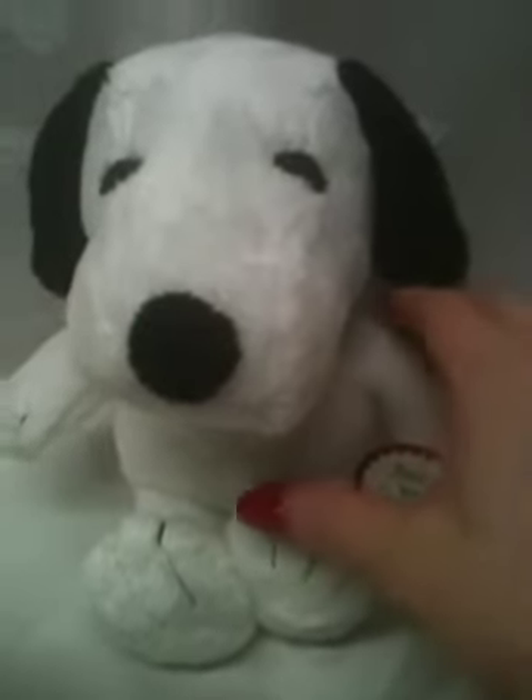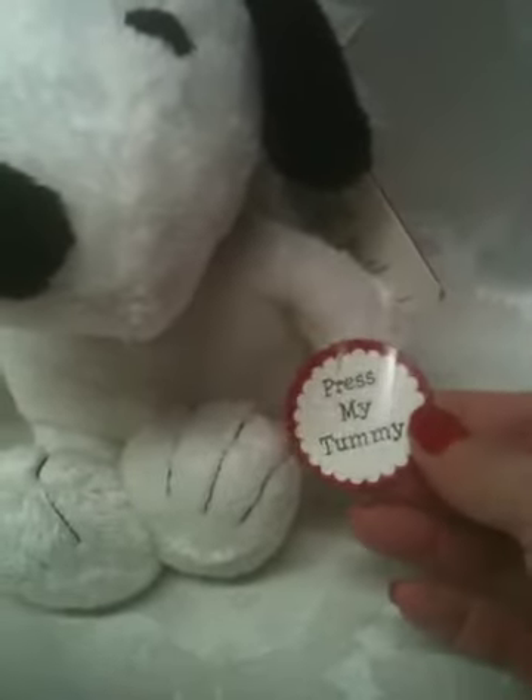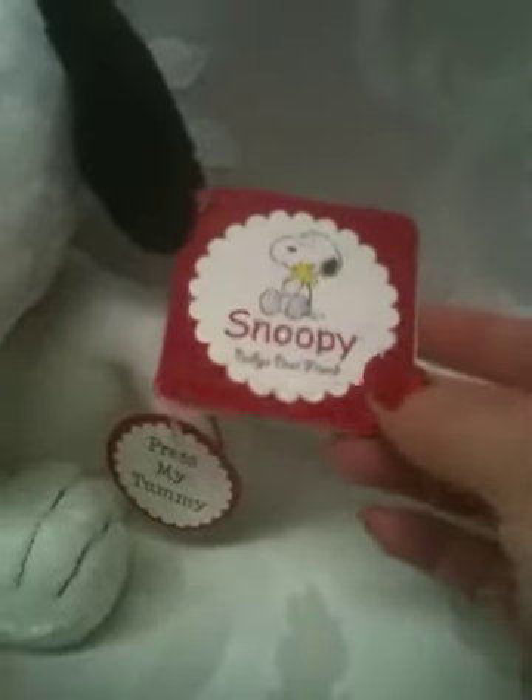Okay, we have Snoopy. He presses belly — as it says, press his tummy. You can see that his tag is a little creased there. This tag is in really nice condition, not creased at all, and there is no writing or anything inside. So it's in really nice condition.